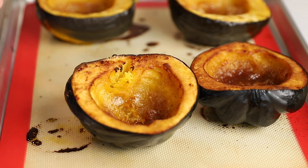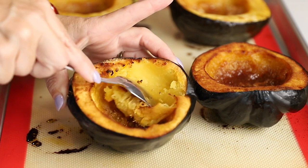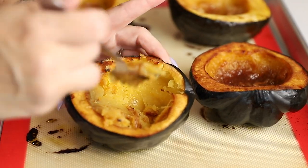Our acorn squash are out of the oven, and oh my gosh, I cannot wait to eat one of these for lunch. Just look at this — that looks so dang good. So let me try a bite. Mmm. Yes. Salty, sweet, creamy. So good.